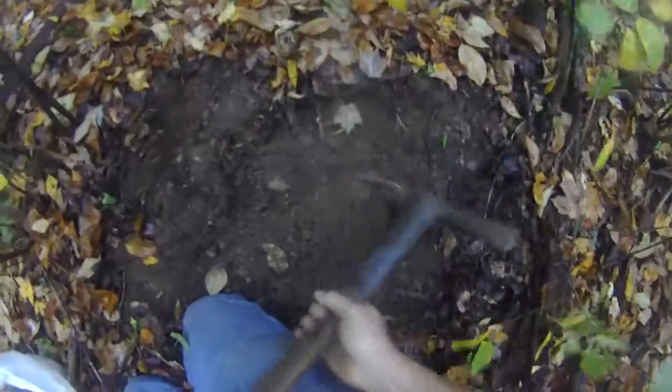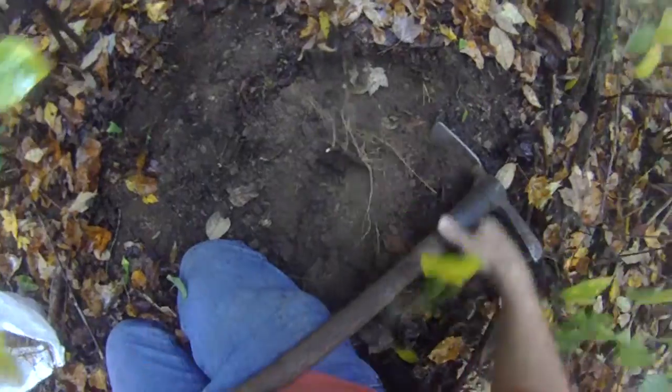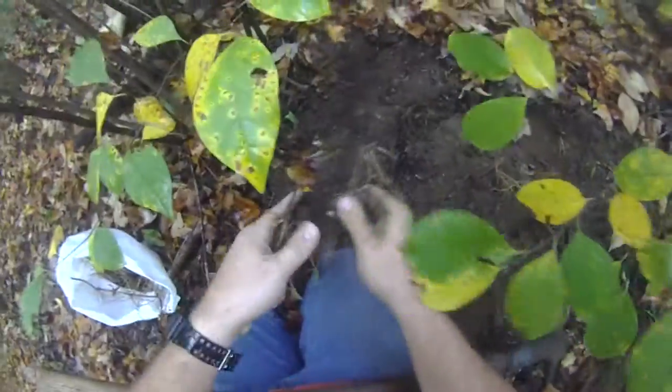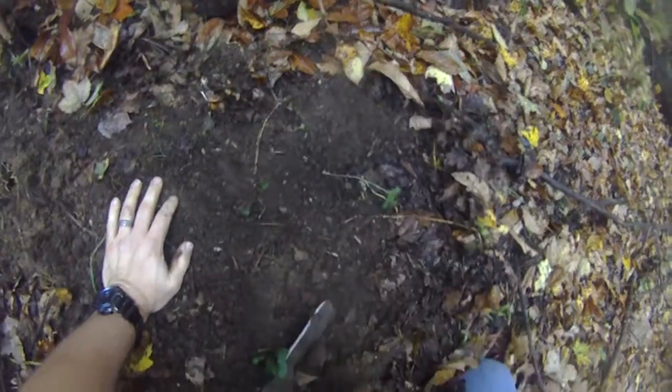Just like that, we'll extract that root. Hit a lot of buds. In no time, you can fill a bag of mayapple too.